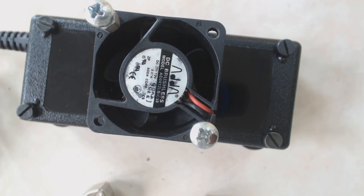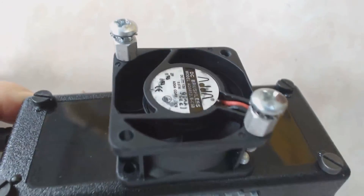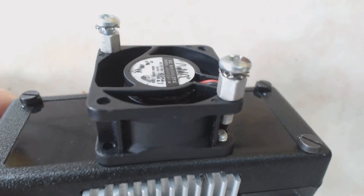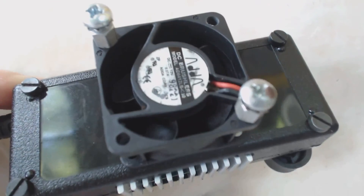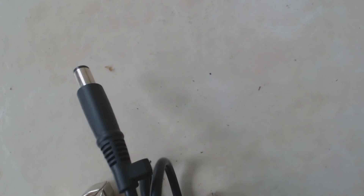Before you start sending me comments that Power Plus sells one just like this for $16 off eBay — I knew that before I designed it. There are several reasons I didn't decide to buy theirs. Number one, mine can probably handle more power. Number two, with the fan and the cooling it's probably going to run cooler, which means it's going to last longer. Number three, if my HP dies, I just change out the power cord, put the new cord on for my new computer, and still use the rest of this.